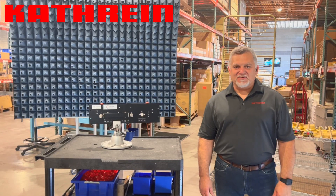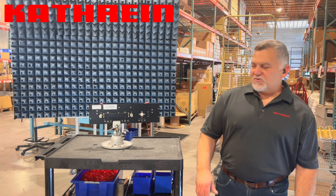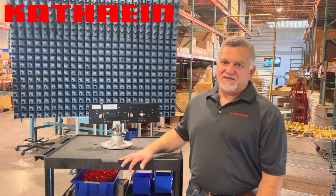Hello everybody, Mike Johnson with Katrine Broadcast USA. It's been a little bit since we did a video and I had some really cool product coming through that I wanted to share with you.